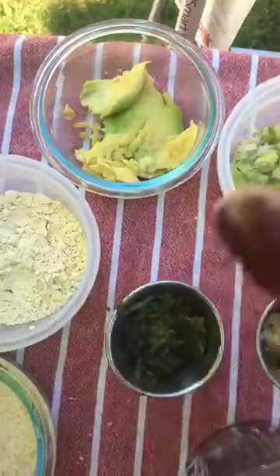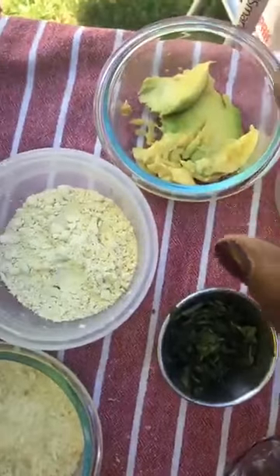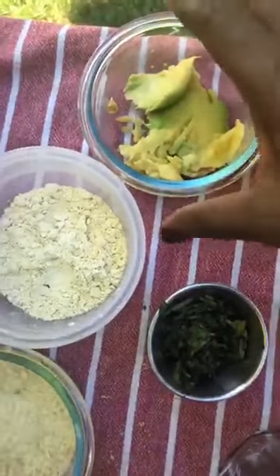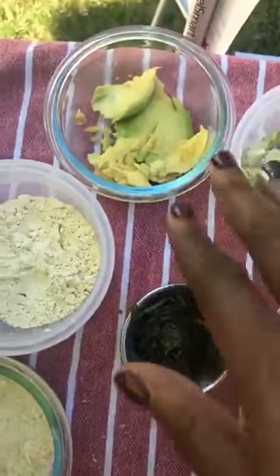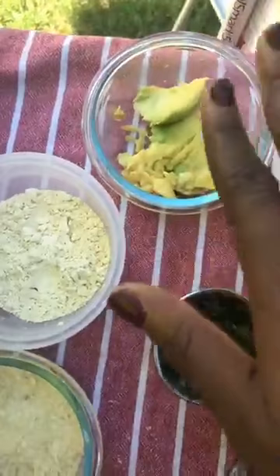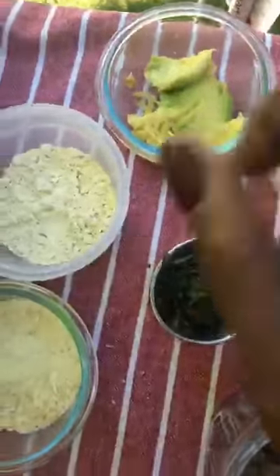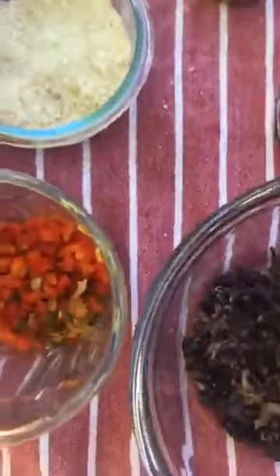The reason I'm using avocado — those of you who were with me in Atlanta know I am an avocado fiend. I even use it in cupcakes, believe it or not, and they were delicious. But the reason I'm using it here is for the fat, because we're not using meat and we want a little bit of fat. An avocado has the good kind of fat, so you can eat it and not worry too much. That's the rationale for that. And then here is my red bell pepper, green bell pepper, and a little bit of onion as well. All of this gets mixed together.